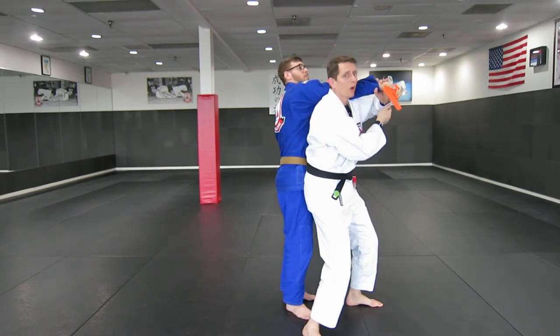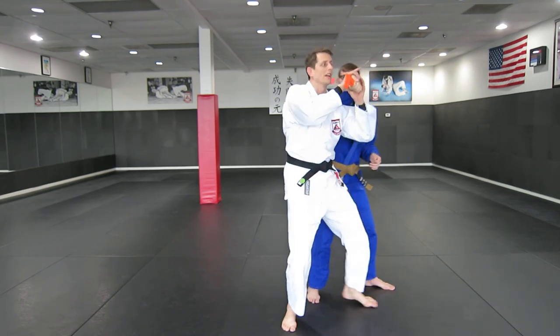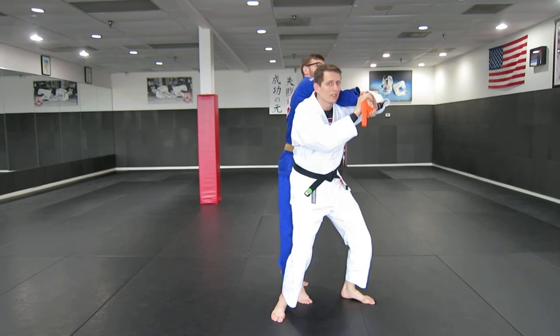Make sure you've got your left elbow up, because if you don't, your partner can turn that corner and point the gun at you again. So make sure that elbow's up — it makes it very difficult for him to pass by during that time.